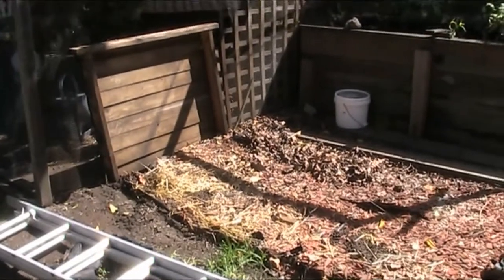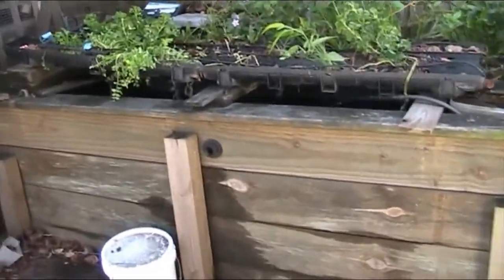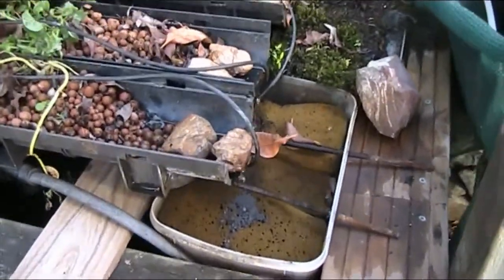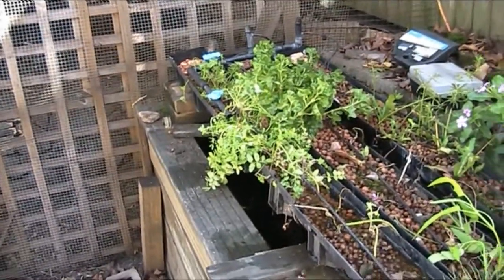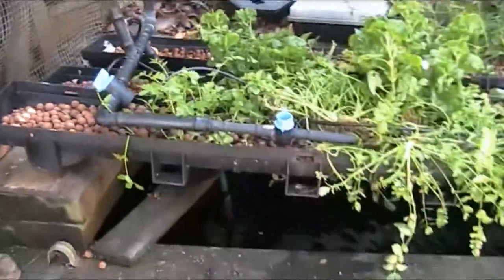Now this is one of those things that nobody else in the world would probably notice except for me. This filter was up the other end, because remember the big bed used to come in up that end. And these little beds were also sloped, so they came in up that end as well. So I've completely turned the beds around.